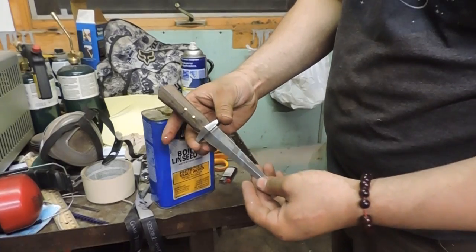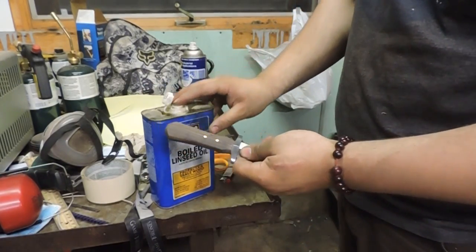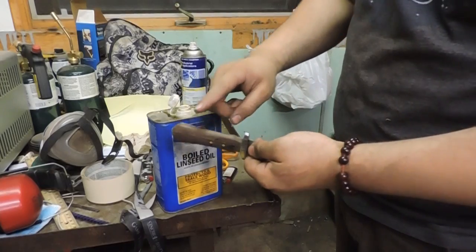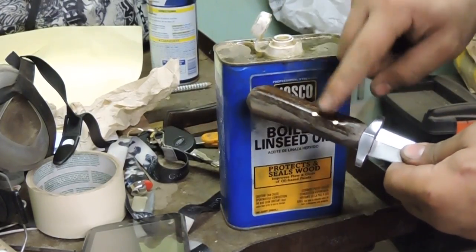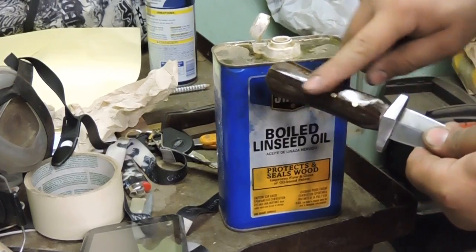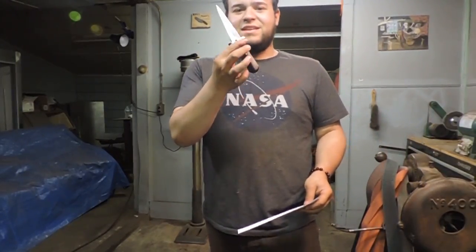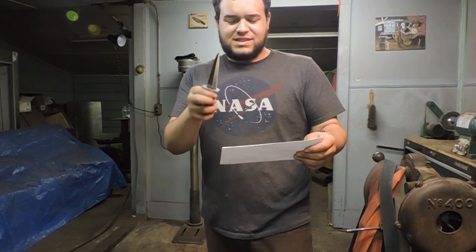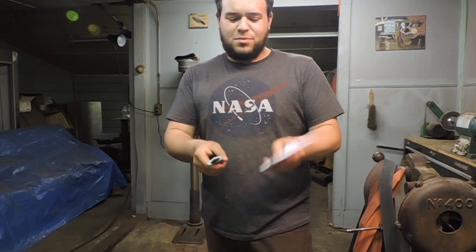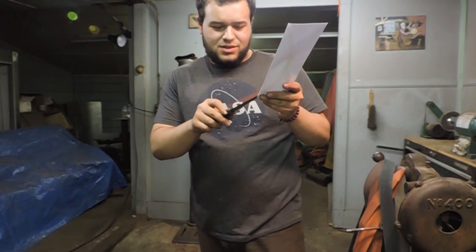Alright, so I buffed the blade, scotch-brited the blade, buffed the blade and sharpened it. So now let's put a boiled linseed oil finish on the handle. Oh man, this wood is great. So I swear my intention was to make a letter opener — it ended up coming out more like a dagger that moonlights as a letter opener. But what better to test it on than an envelope? Let's see how it does.